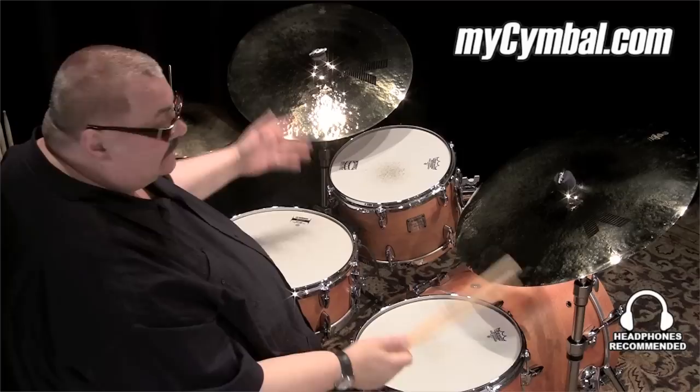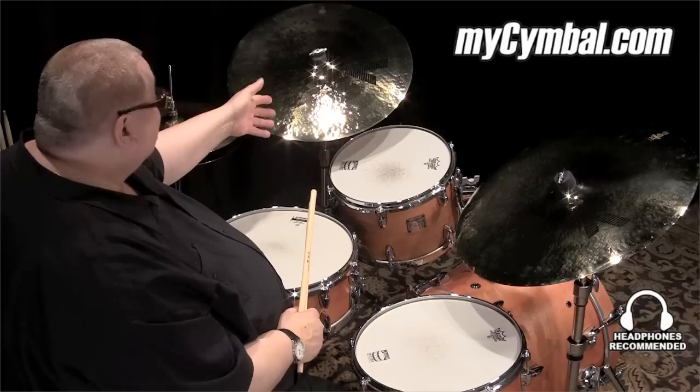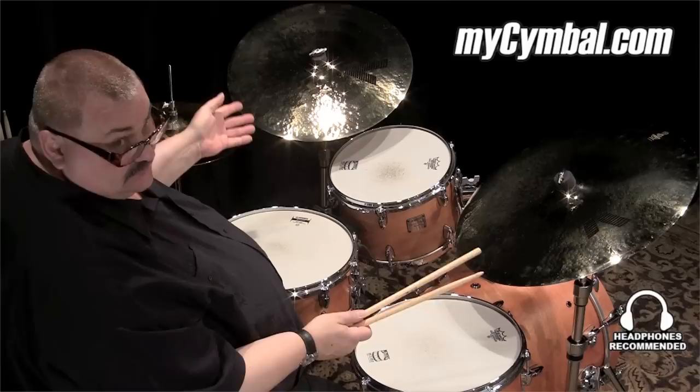Hi and welcome to part three. This time I'm just going to play some time on another set of cymbals. I'm going to describe them as Brilliant K fins — there's a 22 ride, a 19 crash ride, and a pair of 14-inch hi-hats.